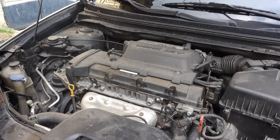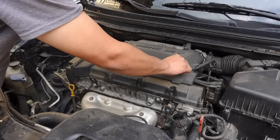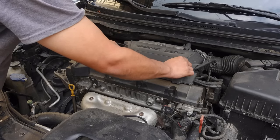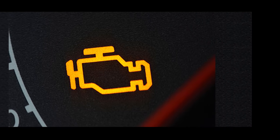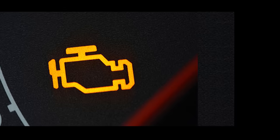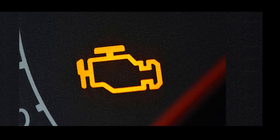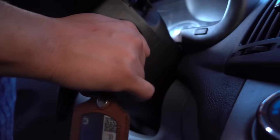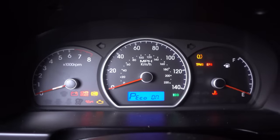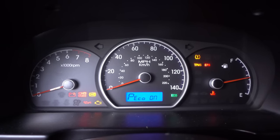The first method is using key cycles. Some vehicles allow the check engine or service engine light to be turned off this way. What we must do is place the key switch until the warning lights appear and leave it for five seconds, then turn the key back for approximately another five seconds. We are going to carry out this process five times.